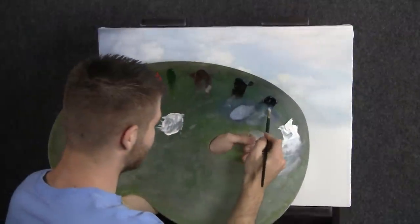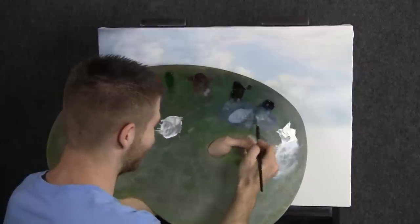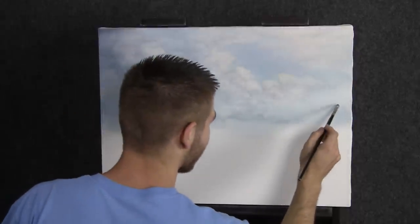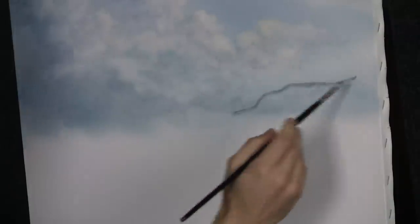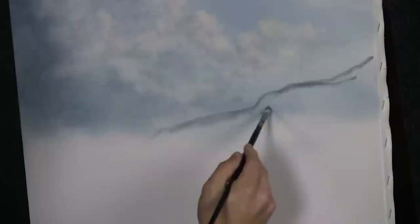Next, I'll load up the filbert brush with some blue, black, touch of red, maybe some brown and white. We end up with a beautiful soft gray color, gray with a little hint of blue in it. I'm just going to sketch in a nice little rolling foothill or mountain back here, and then scrub it in. While we're in the sketching mode, we'll sort of sketch one in over here too.